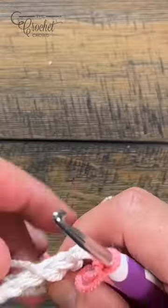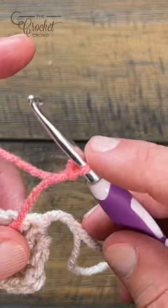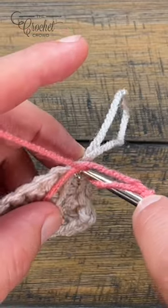To start, you're going to work with the very first stitch in the row. Pinch down on top of this. You're going to yarn over — do not let it unspin itself — and then insert into the first stitch.